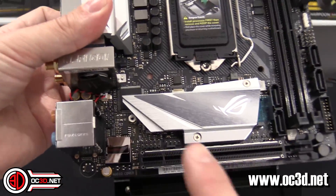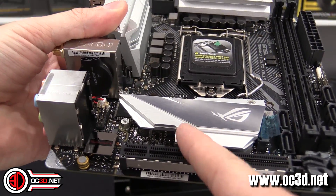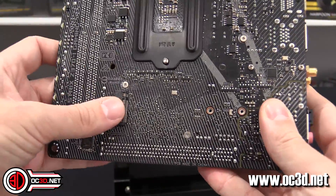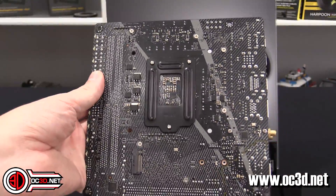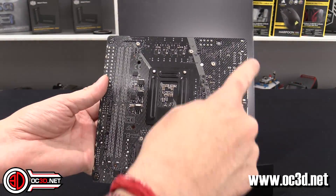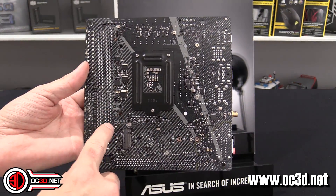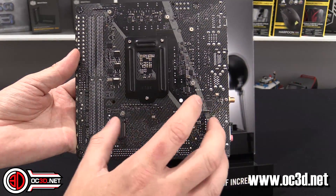Looking around the board, this is the chipset heatsink, and underneath it there is an M.2 connector. That M.2 connector has a thermal pad on the underside of the heatsink so it can transfer heat. There is another M.2 connector around the back of the board, though obviously being on the back makes it harder to access unless you have a large cutout in your ITX case.